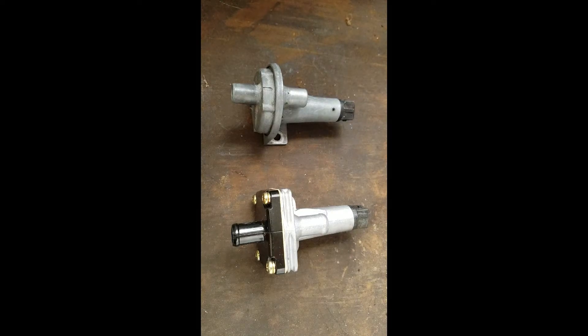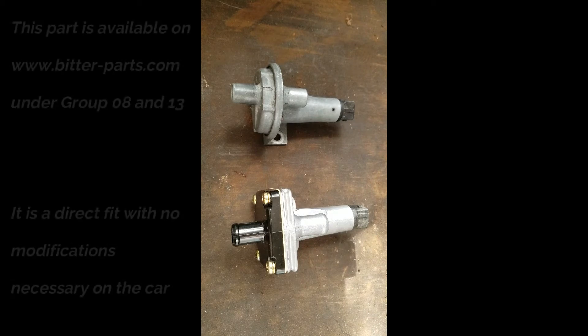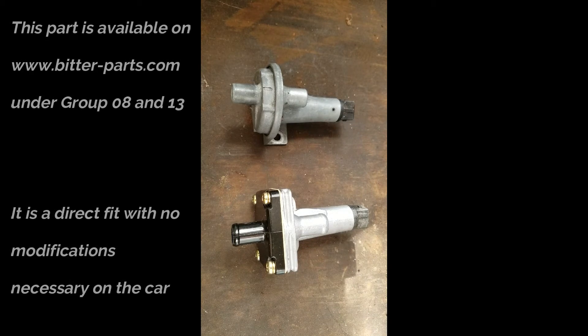These are two auxiliary air valves. One is an original Bosch unit that is not available anymore — Bosch doesn't make them anymore. But if they are available you can expect to pay for a new one something like $400-$500 and for a used one up to $300. I have successfully tried an alternate design that does not look the same but works identically, and it is available at a much more reasonable price and there seem to be enough of them left.